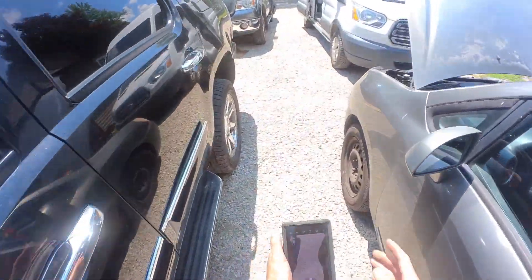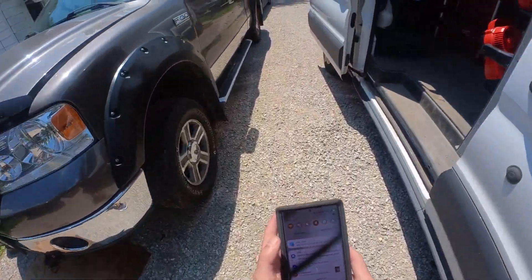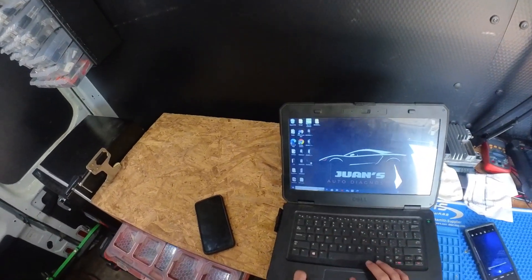We have to connect to our Wi-Fi, which we do. We're waiting for this to load.